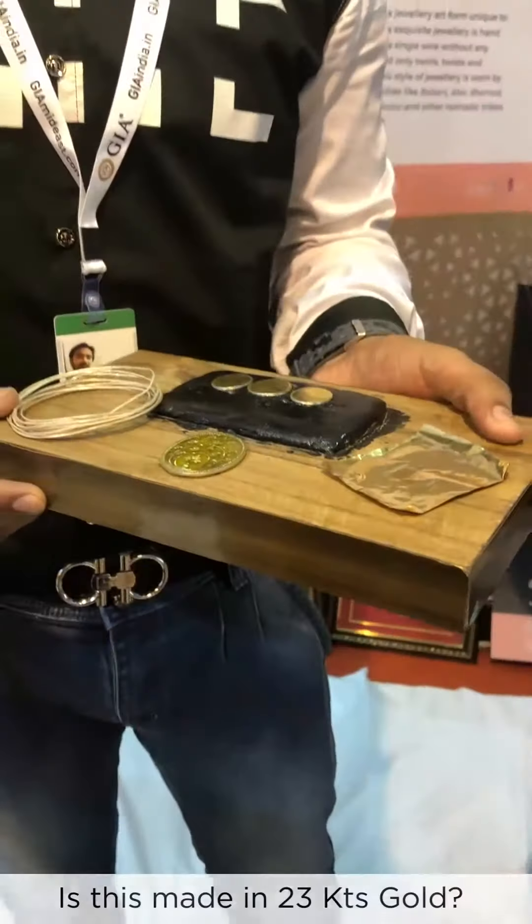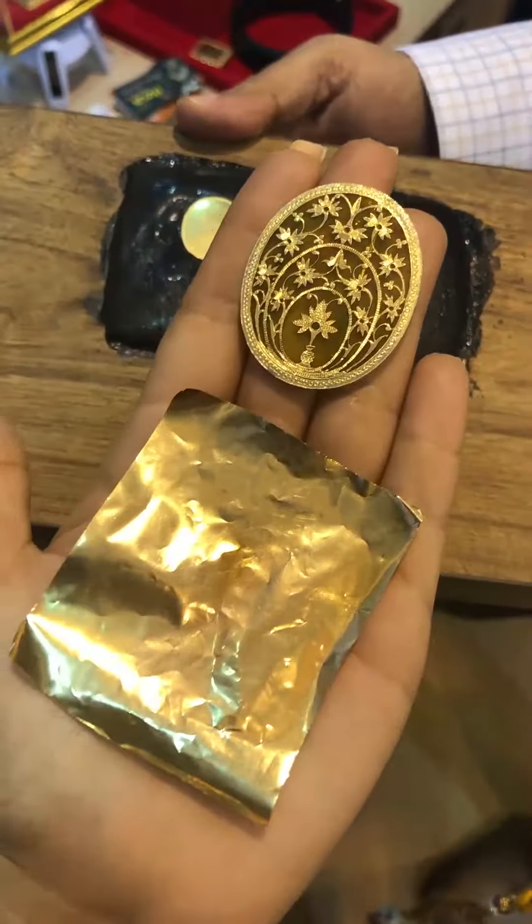This is a 23-carat gold sheet. What is the finishing and shining on the 23 carat? The finishing and shining remains the same for years.